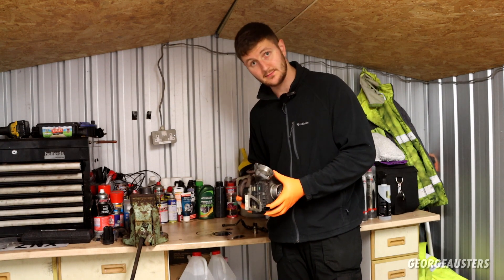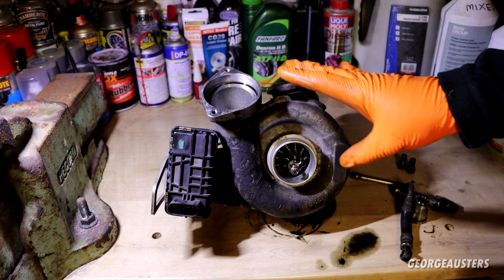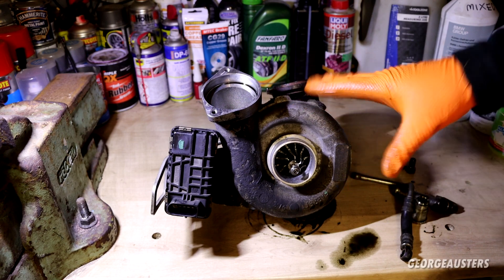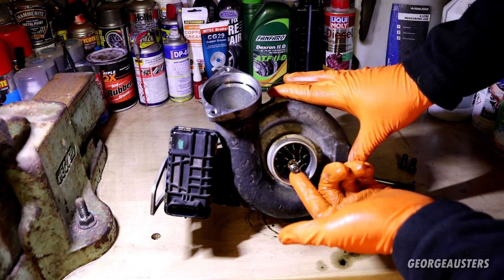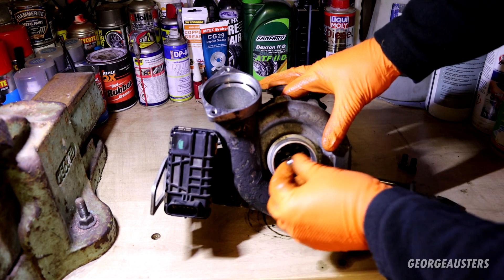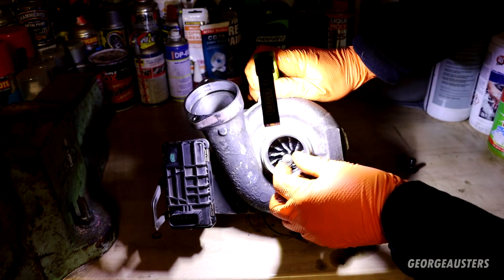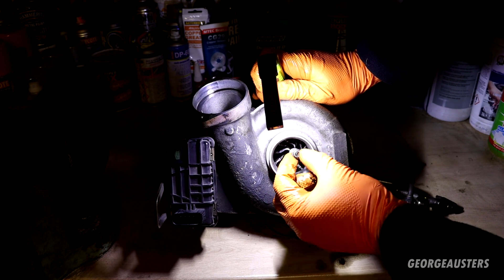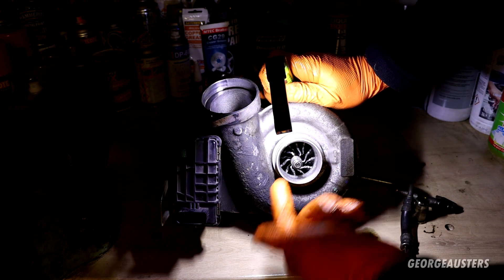Let's have a look at the turbocharger itself. If you saw the video where I stripped all the engine covers down and the intake pipe to try and diagnose the issue, we found out the problem was with the turbocharger itself. We noticed the shaft had a hell of a lot of play. Looking in here, the fins on the turbine are pretty much all sheared off.